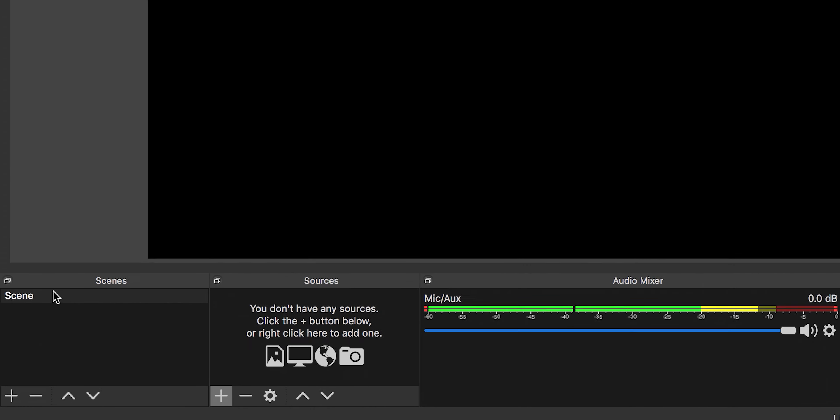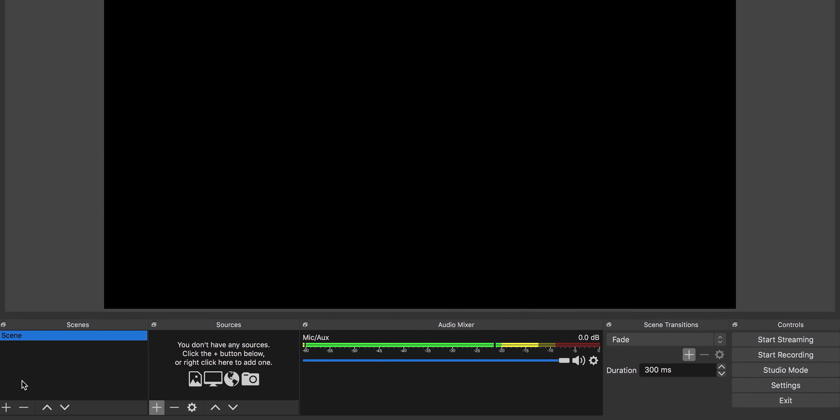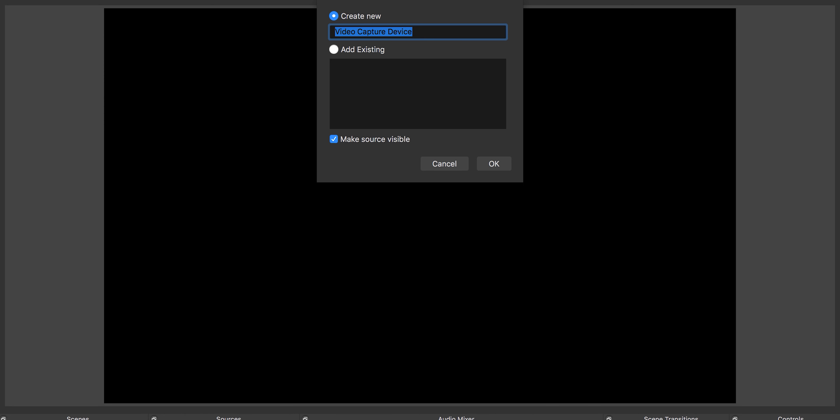We are going to use our laptop as our main camera source with the built-in webcam, and our secondary camera is going to be our iPhone. We'll utilize the scene setup inside of OBS — you can create scenes down here. Starting with scene one, we'll add our main camera, which is the laptop. Click the plus arrow, select video capture device, call it 'laptop', and click OK.